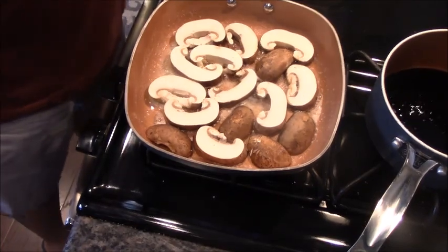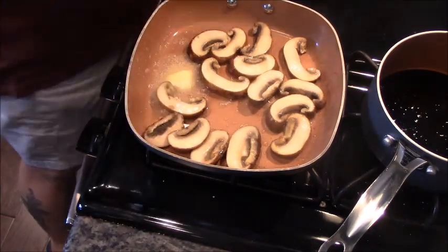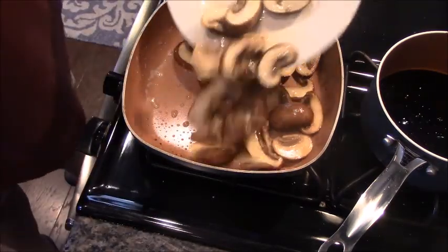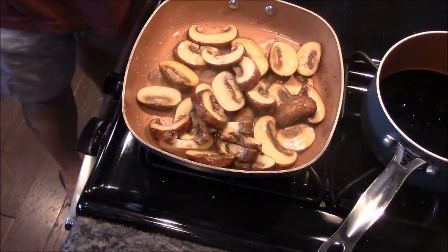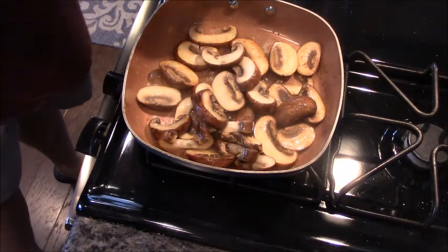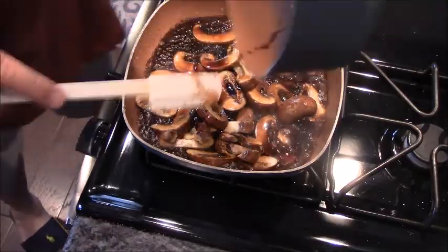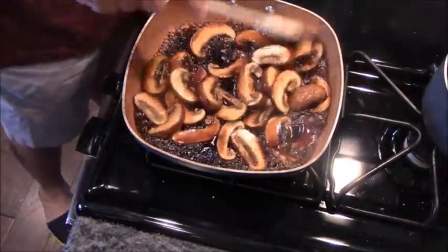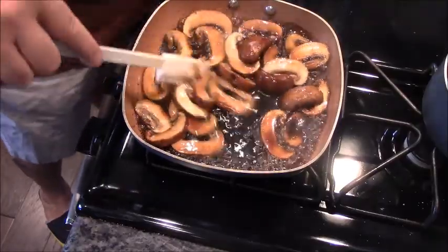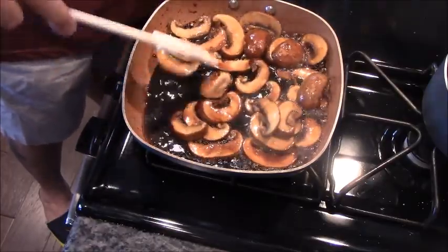I'm going to start the steaks. Now, mushrooms are pretty absorbent, so you're going to have to use more butter between batches. Everybody back in the pool. Now it's time for this awesomeness — just want to make sure everything is flipped and coated. This is going to continue to reduce a little bit. Yum yum!